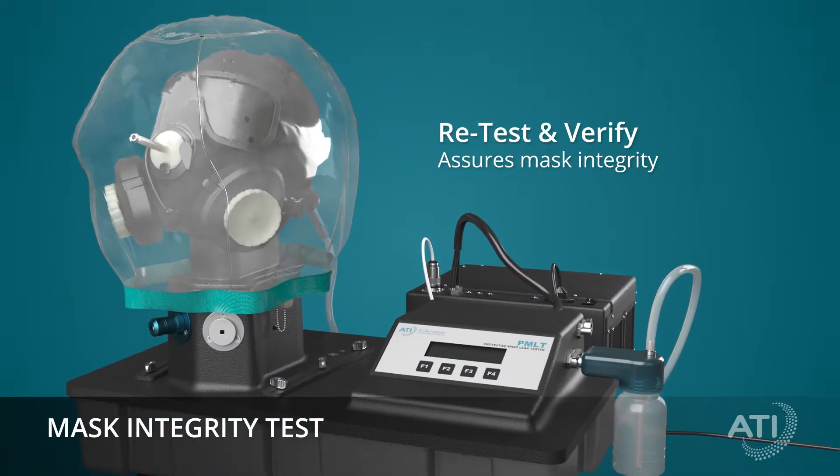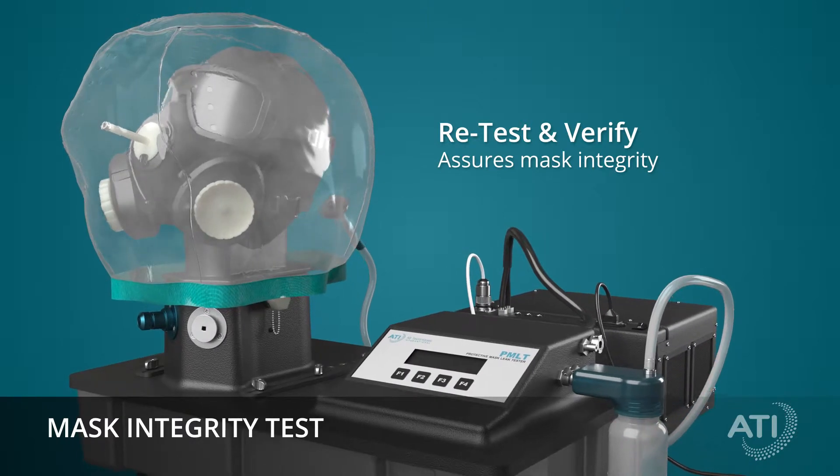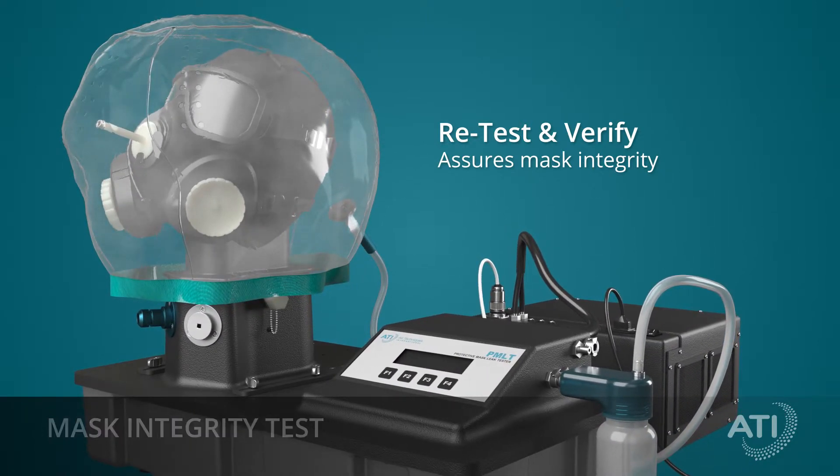After component replacement, the mask is ready for retest to verify the integrity of the entire mask.